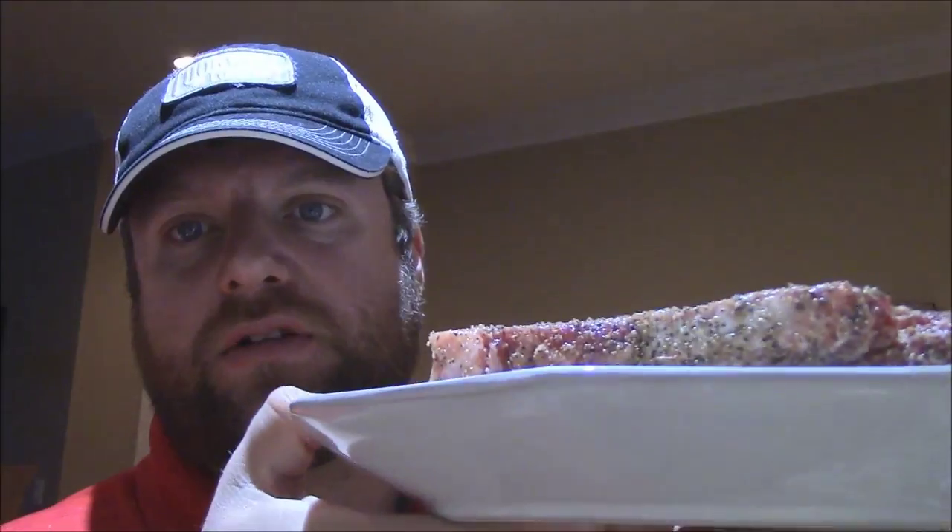How are y'all doing tonight? I got this freeze glass here. Y'all saw me do a review on these a while back — really cool, talking about keeping your pops cold. Tonight I decided I was going to cook me a real steak. I've been on a steak kick here lately. I got me a real chop house style New York strip.